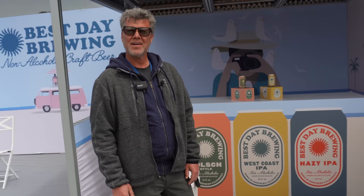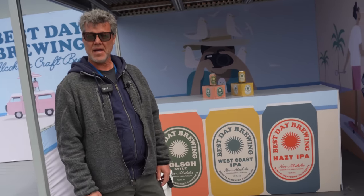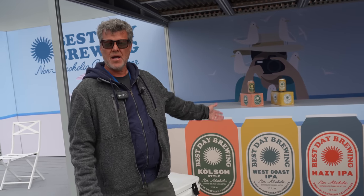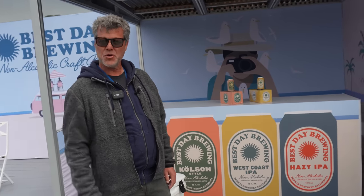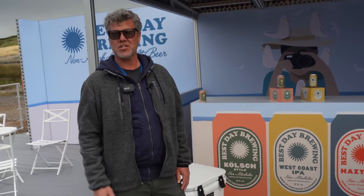We offer three varieties right now. We have a hazy IPA with a nice smooth citrusy aftertaste. We have a traditional West Coast IPA with a little bit more hoppiness. And then a Kölsch style, which is more of a German lager — very smooth, really light, very refreshing.